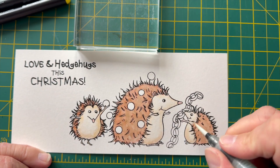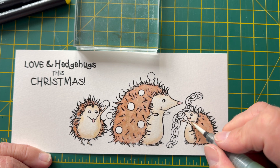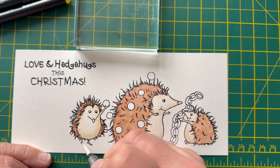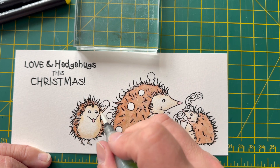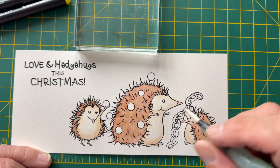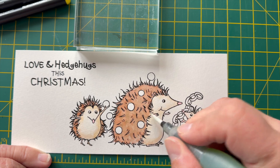I'm now putting some pink onto the noses just to give the hedgehogs a little pink nose and little pink cheeks. I also do that on the arms as well, just to give them a little bit of pink on the skinny bits. That's the pink pretty much done — again smoothing out anything that needs smoothing out.